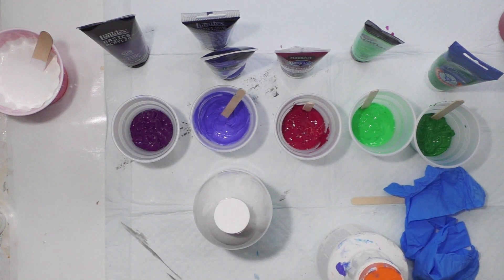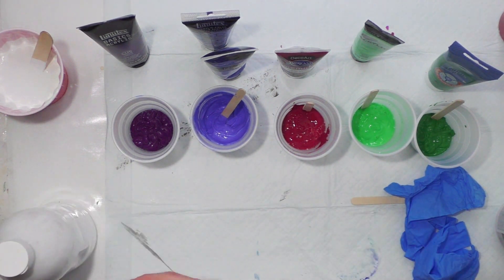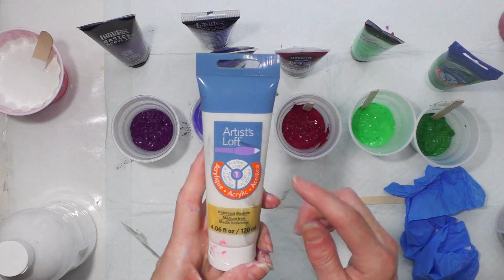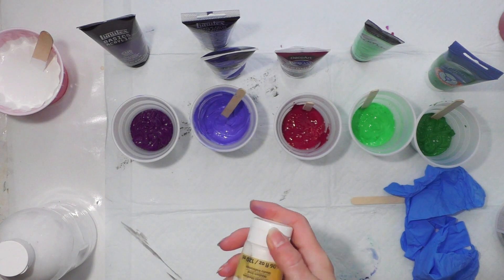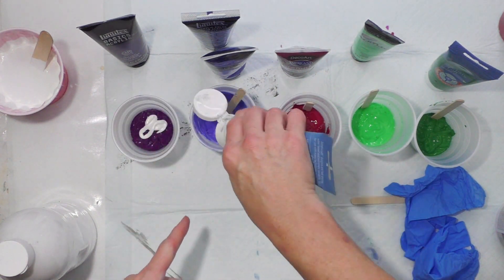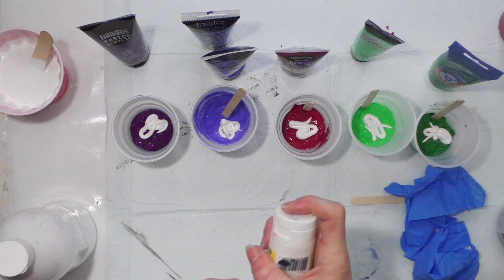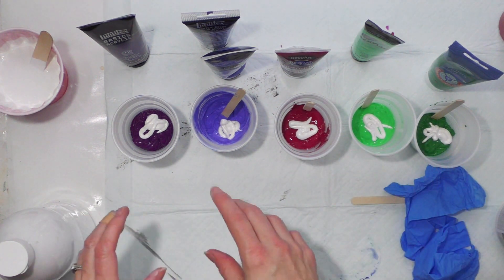The other thing I want to do is add a little shimmer to all my colors. Artist Loft from Michaels carries an iridescent medium in a tube and this stuff is just magical. I'm putting just a squirt into each color - I never measure or weigh anything - to give it all a little bit of shimmer.